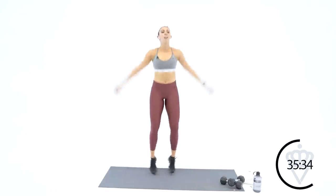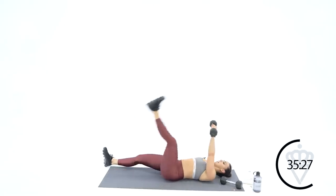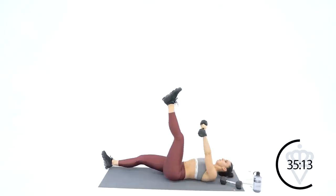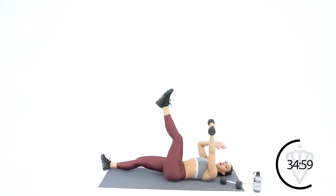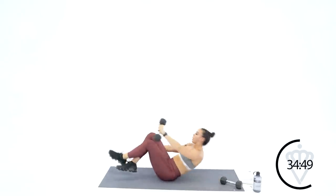Ten seconds — we're going to the left side, toe touches. Dumbbells in your left hand touching your left toe. Three, two, one — let's do it. Left leg up, crunch. I'm going to let you guys feel it out here — I'm going to breathe, you breathe. 15 seconds here — you're coming up for jumping jacks or cardio of your choice. Five, four, three, two — come on up, let's go, cardio.